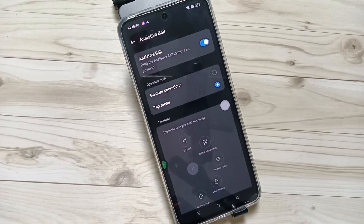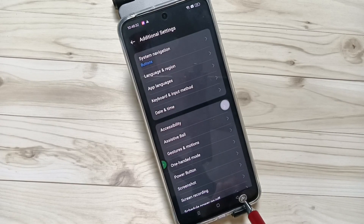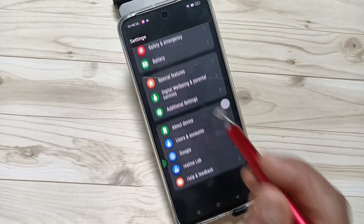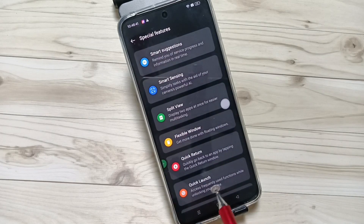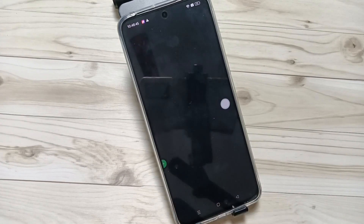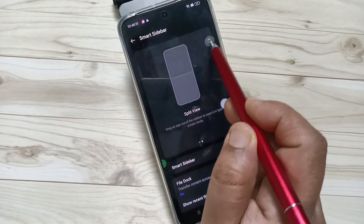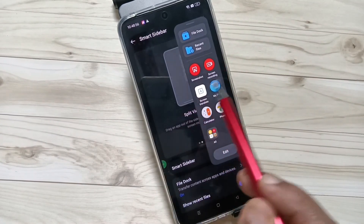The last and fifth method is using the Smart Sidebar. We need to enable the Smart Sidebar. Go to Settings and tap on Special Features — tap on this one. Scroll down and here you can see Smart Sidebar — tap on this one and enable it.